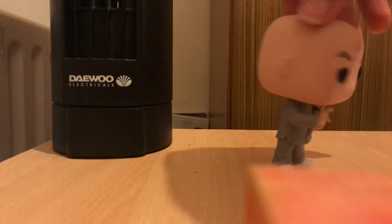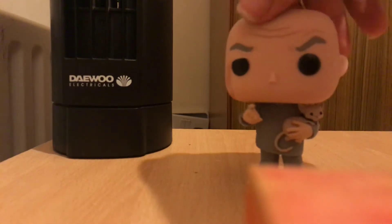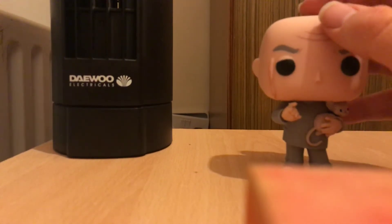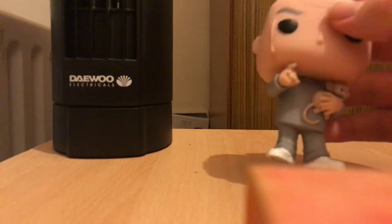This Dr. Evil Pop is one of the best Funko Pops ever in the range and it is super cool. I absolutely love it that we have one of the evil arch enemies of Austin Powers — that is just really cool. Let's look at the details.